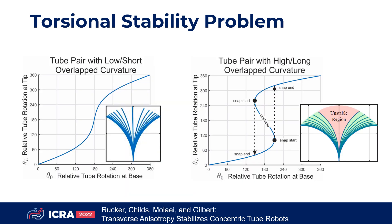For short and gently curved tubes, rotations input at the tube bases smoothly correspond to unique rotations at the tip. This results in a small workspace. If the curvature or length is larger, this expands the workspace, but the one-to-one relationship is broken, creating unstable configurations and a hole in the middle of the workspace.